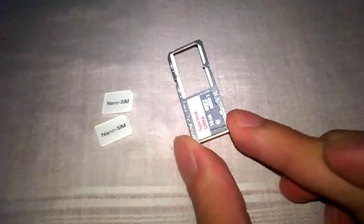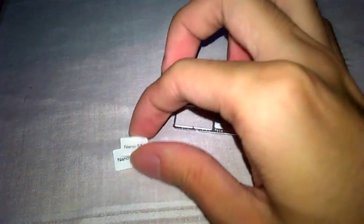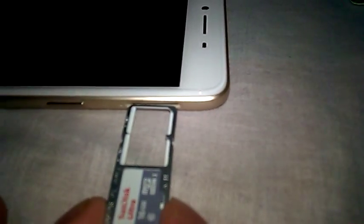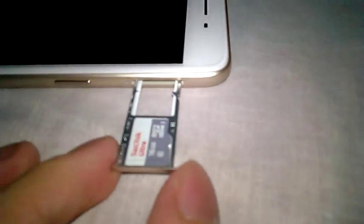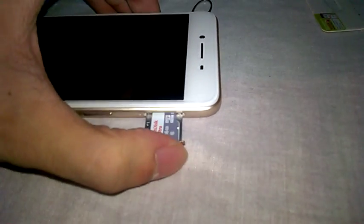So apparently you put it here — there we go. Wait, it uses nano SIMs. Do I have them? I think I have them. Okay, let's put it in. There — get in. Let's turn it on.